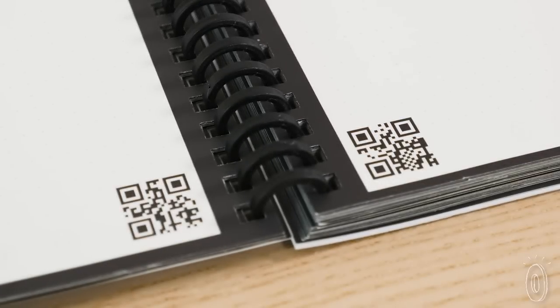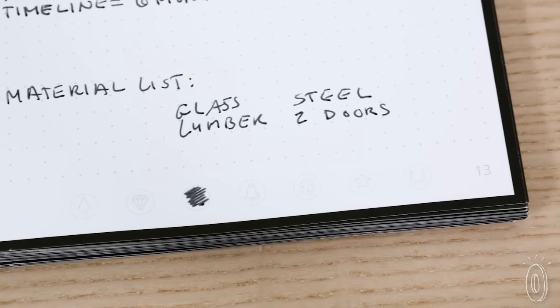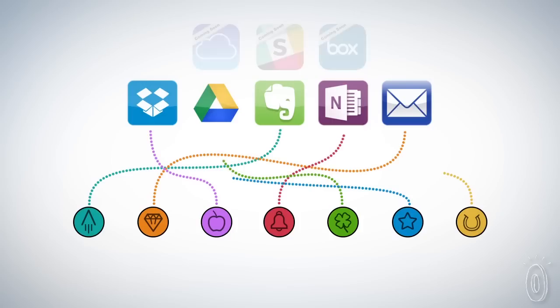Each page has its own QR code, sort of like personal DNA, and the menu to check off where you'd like to store. Dropbox, Evernote, Google Docs, email, or anywhere you've indicated.